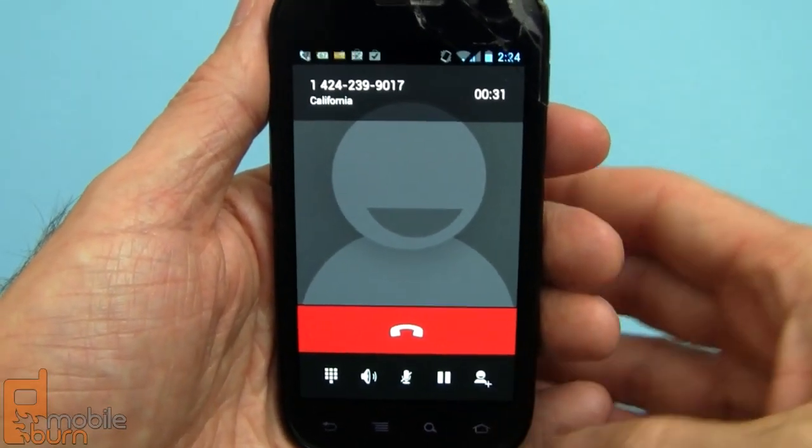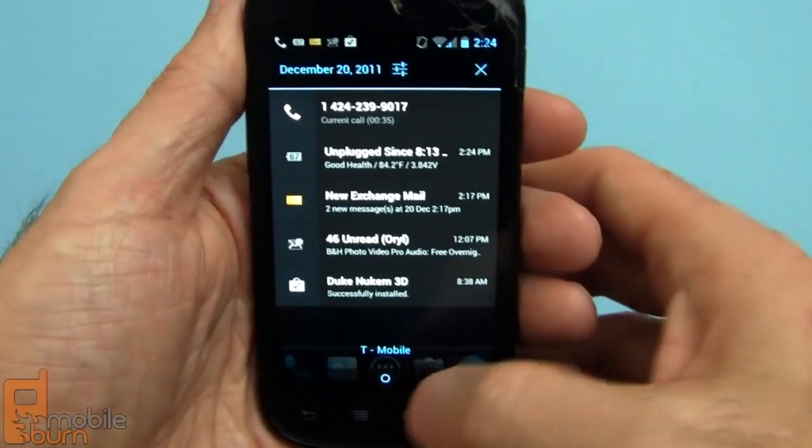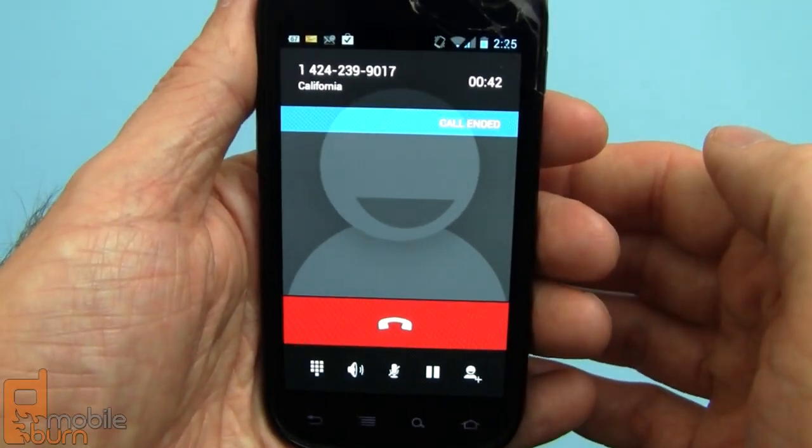Of course, while you're actively on the call, you can still navigate through the phone — it works just fine. If you pull down the notification bar, you'll see the current call, and you can just tap through to get back. All you have to do, of course, is tap the big red button to hang up.